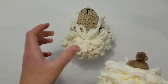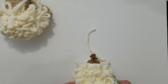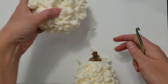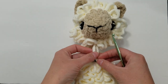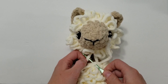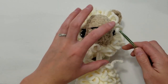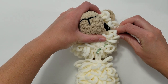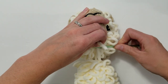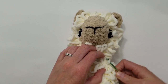Then we're going to take the body — this is what our body looks like right now — and we're just going to flip it to the front. We've got our rows right here. What we're going to be doing is pulling these strands through the top two stitches in the neck, right here and right here. Then we're going to go back up through the head, coming right on the other side of the stitch. You're going to pull that through and then pull it down through the next set of stitches.